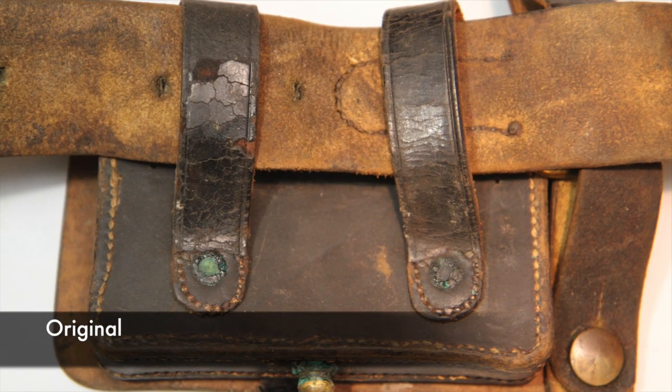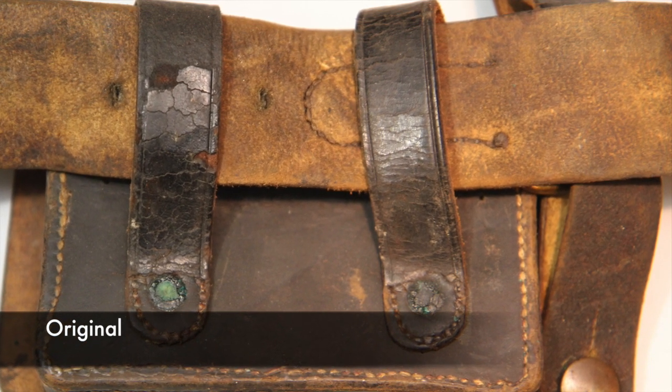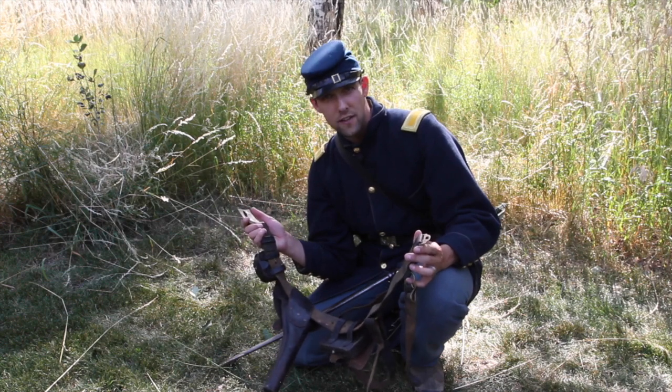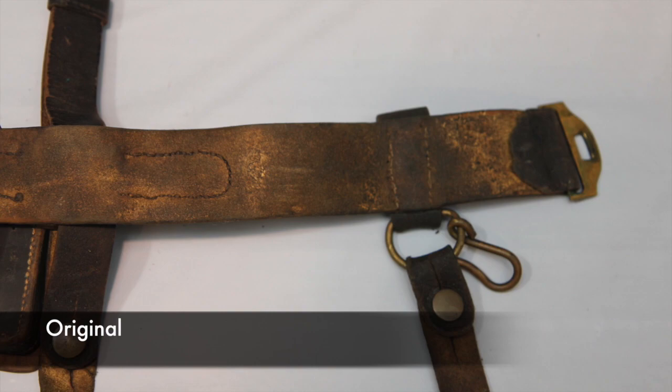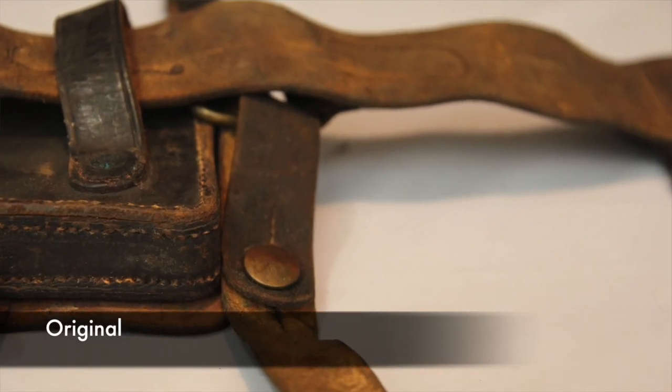Most Civil War belts are undyed on the underneath side. They're only painted, if you will — even though that's not actual paint — on the outside. The black is only on one side of the leather.